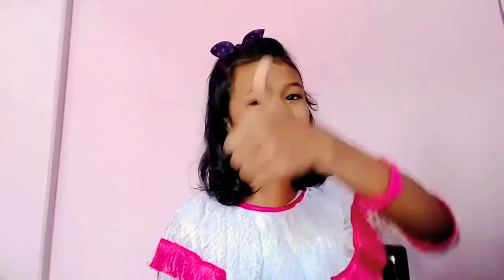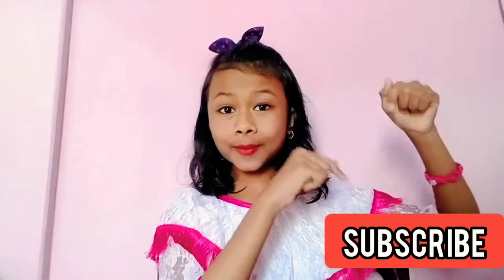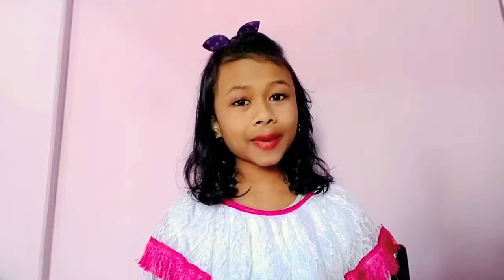Hey guys, this is a sister and welcome to my YouTube channel. In today's video I'll be sharing with you some stationary organizers that I made in lockdown using cardboard and some of these materials. If you love the video, hit the like, do not forget to subscribe to my channel, and also turn on the bell icon to get notifications.